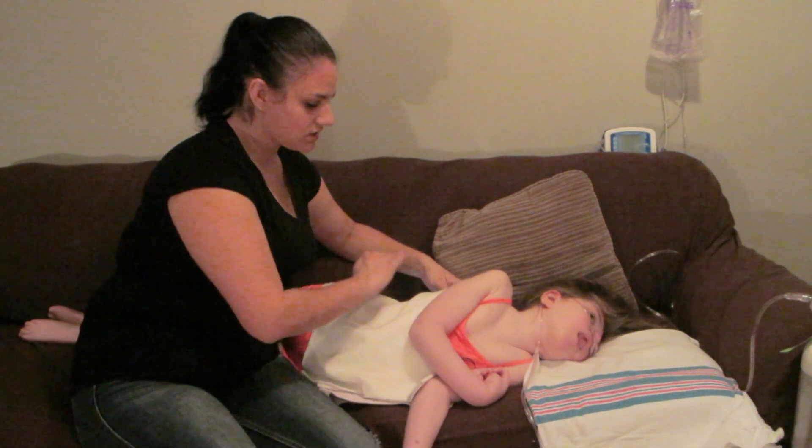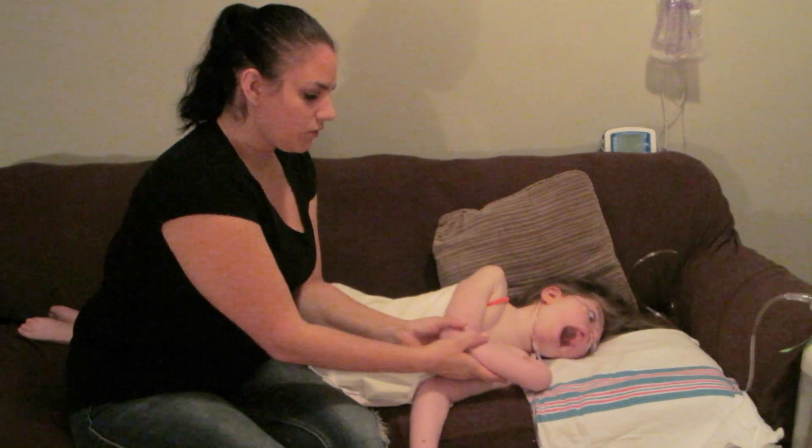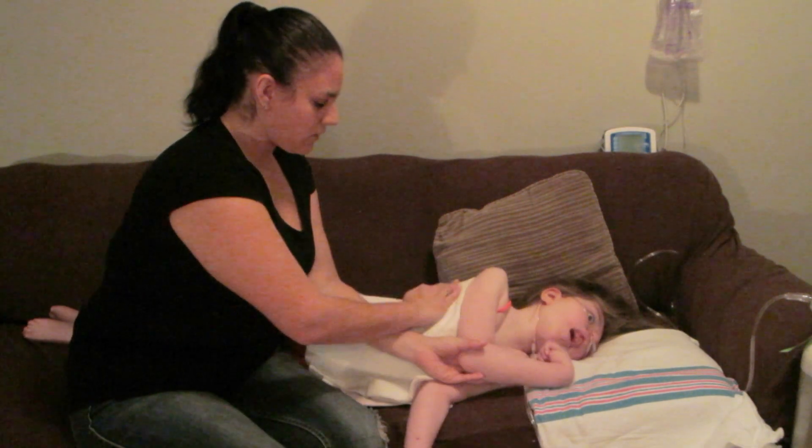We're at two and a half minutes — I'm going to switch to the upper lung. Sometimes you have to hold their arm out of the way and then just continue on.